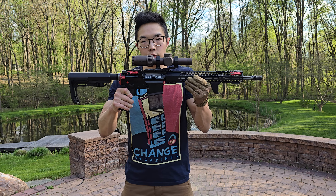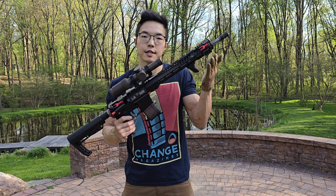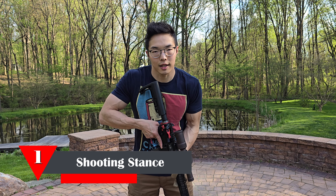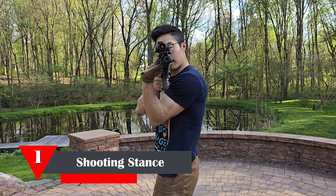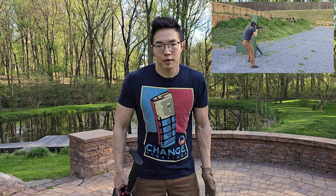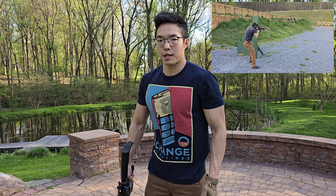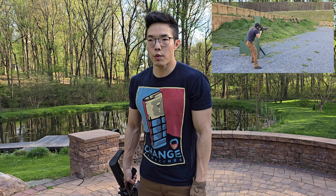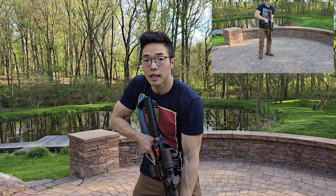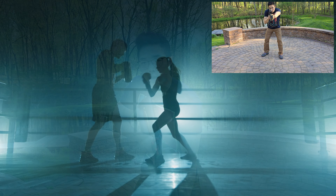There are two components of rifle recoil. The first is the rearward force of the rifle in the action cycling, and the second is the muzzle climb. To offset the rearward force of the rifle, we're going to be getting into an athletic stance. We're not facing the target straight on, nor are we side-facing the target like in a high power position. Rather, we're going to be facing relative to the target at a one o'clock position with our shoulders and our pelvis square — one o'clock relative to the target. Then we're going to drop down into a stance, not unlike that of a Muay Thai fighter or a boxer.